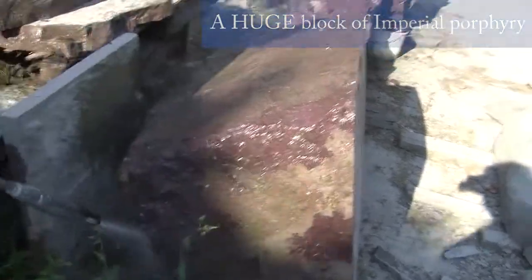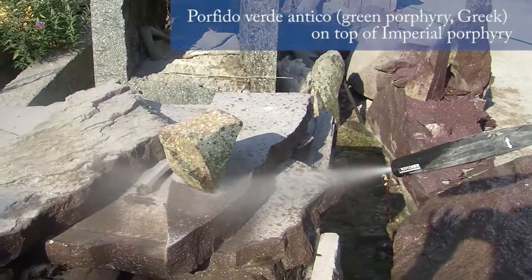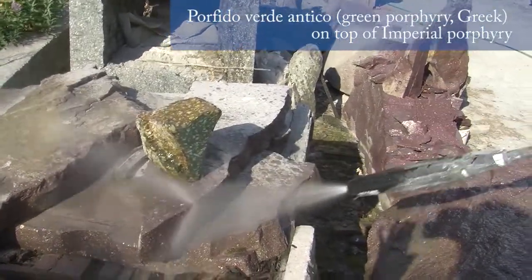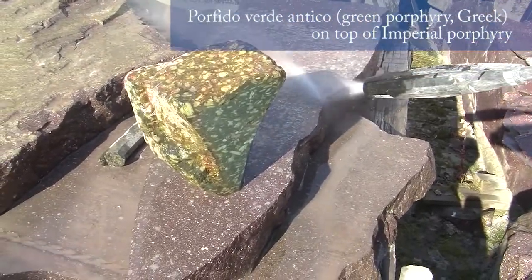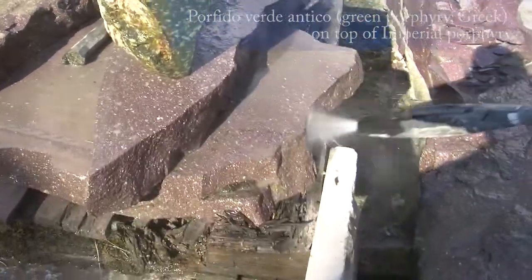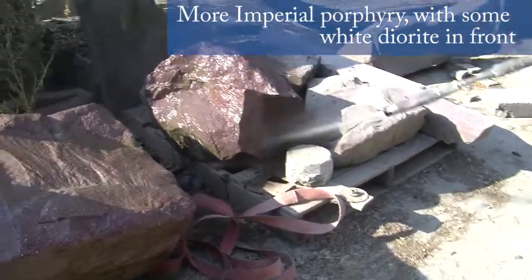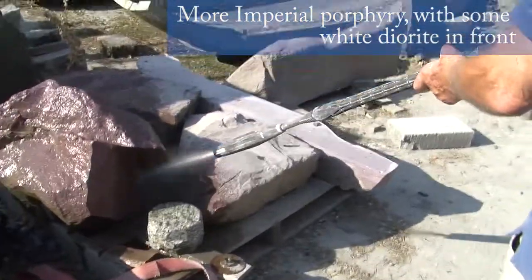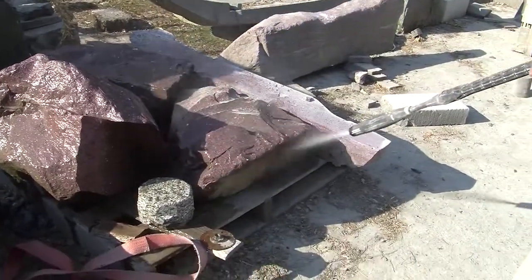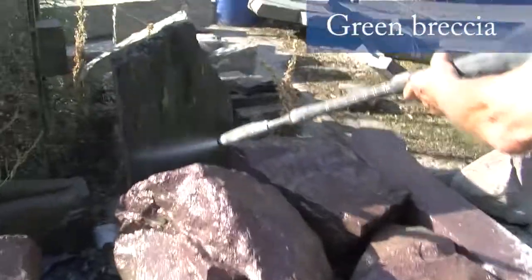I think I'll rotate around behind you here. Can you shoot the green porphyry? That's the breccia.